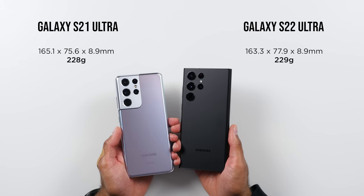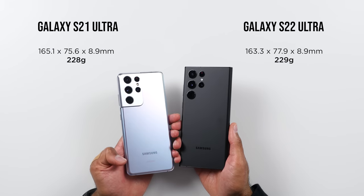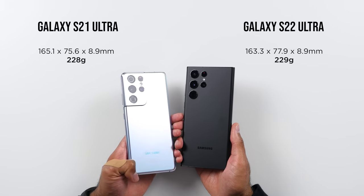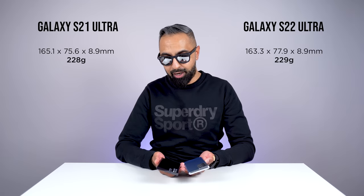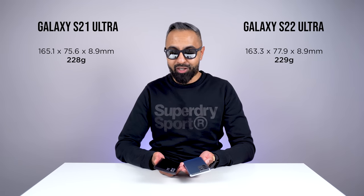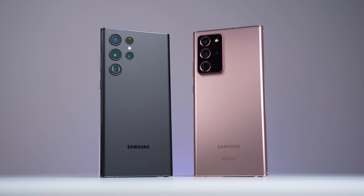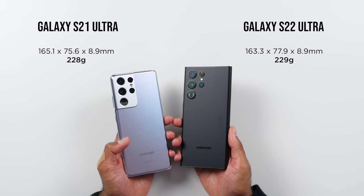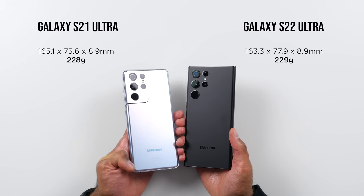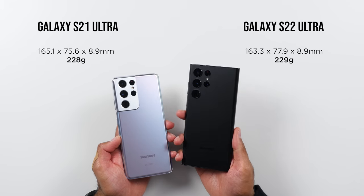They're both roughly about the same when it comes to size and weight, but the S21 Ultra is a lot more curved on the edges versus the more squared edges on the S22 Ultra. This is because the S22 Ultra is following the design language of Note devices compared to S devices. I'd also say that the S21 Ultra is a little bit more comfortable to hold, thanks to these curves on the edges, versus the more pokey sides of the S22 Ultra.